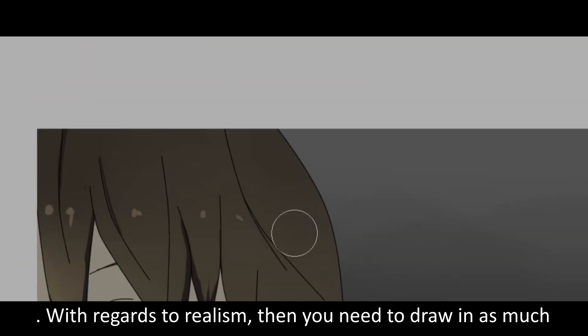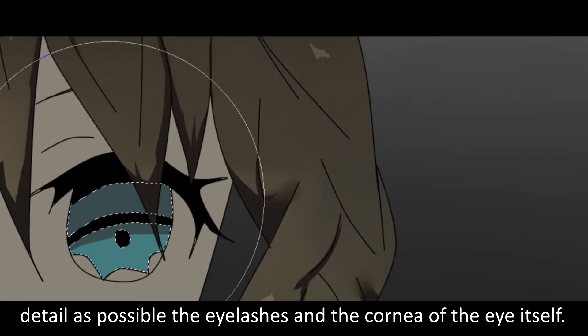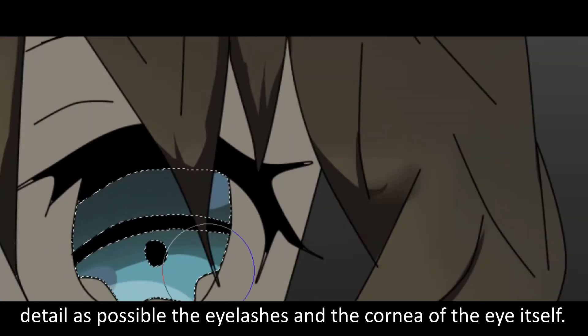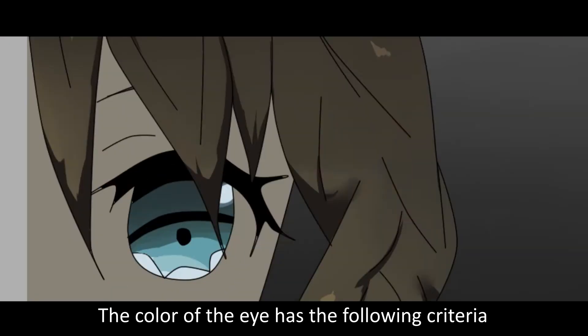Then you need to draw in as much deeper as possible — the lashes and the corner of the eye itself.